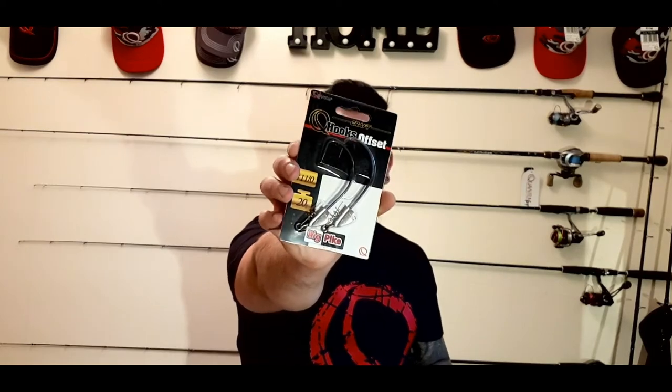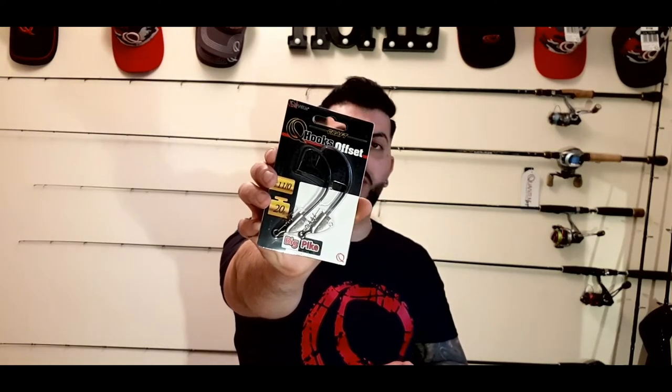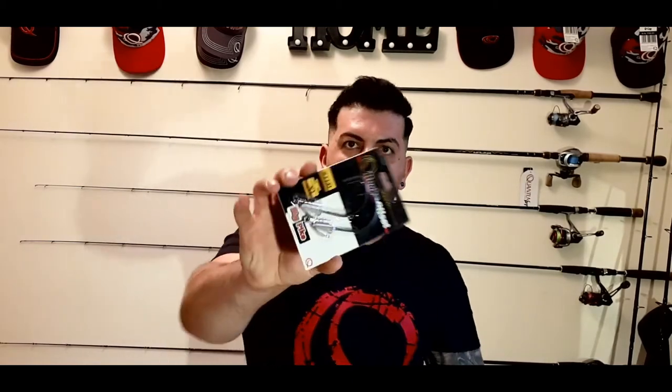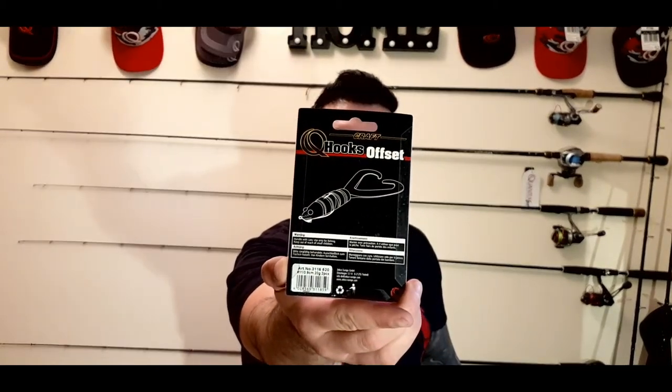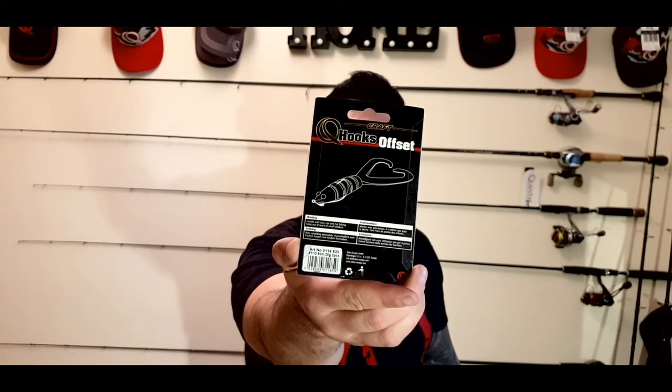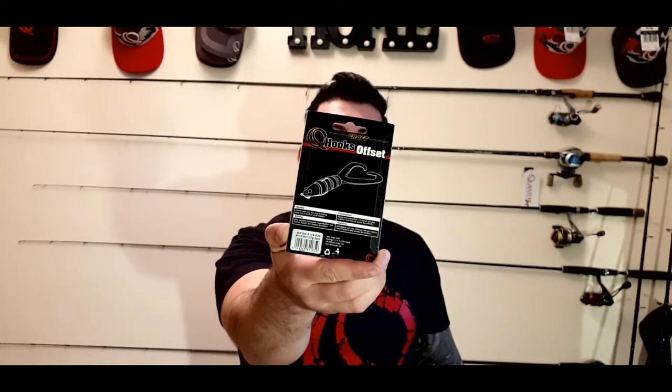What we got here are the Quantum hooks offset weedless, really looking into using those - they are 20 grams. On the back of the packaging you have the Twindlers already shown. Those lures are really, really good. That's going to be one of my next videos - using those hooks with a Twindler and catching some pikes.